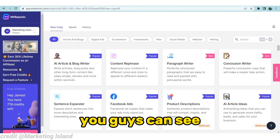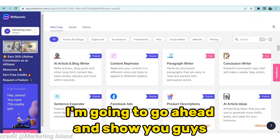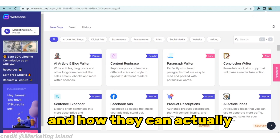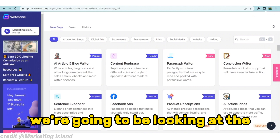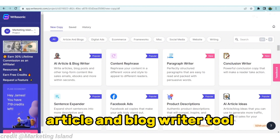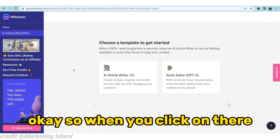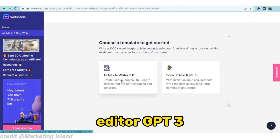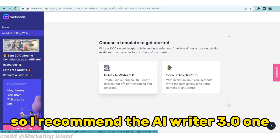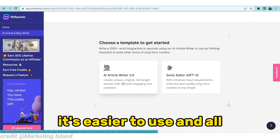Now that we're here on my laptop screen, you can see what it looks like on the inside — you can see the tools. I'm going to show you what some of the tools are and how they can help you with your content marketing. To get started, we're going to look at the article and blog writer tool. When you click on there, there's the ARWriter 3.0 and the Sonic Editor GPT-3. I recommend the ARWriter 3.0 because it's actually better — I've used it and it's easier to use.